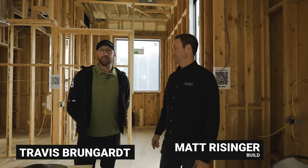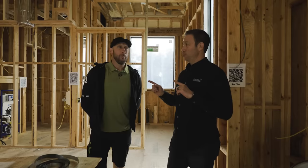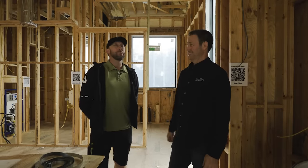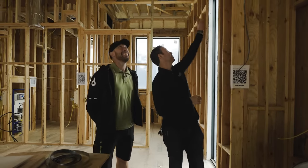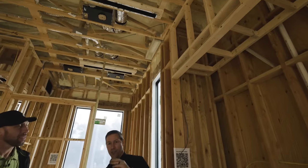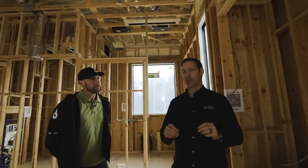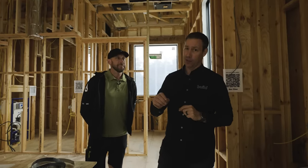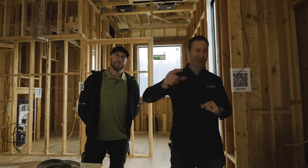What's up guys, I'm Matt Reisinger and I'm Travis Brungart. The Build Show today: Shade Pockets. Have you built some of these before? I've done them in the worst way. We got a lot of good info. We're talking about this right here, which is a pocket that your shade will fit into. We're in the rough stage — this is not the prettiest stage, but this is where all the details come in and you can see the pre-planning. Today's Build Show: Shade Pockets, let's get going.